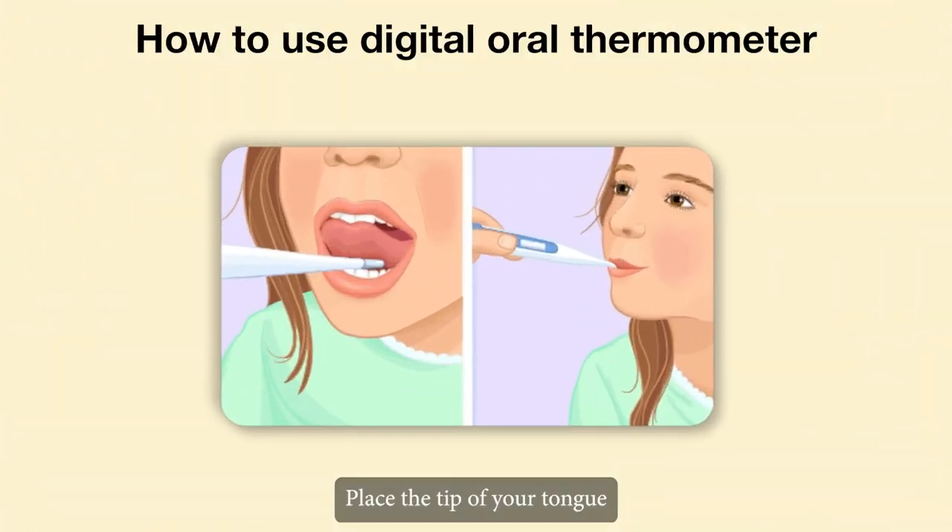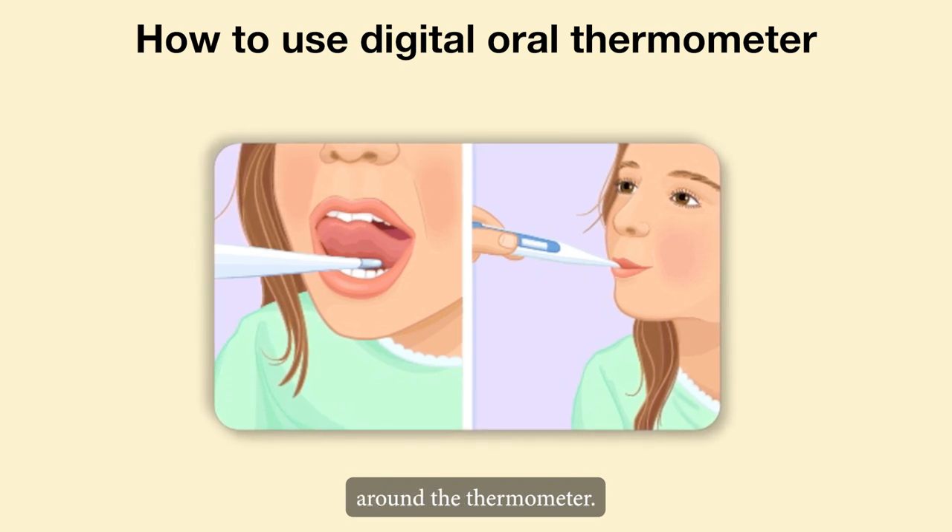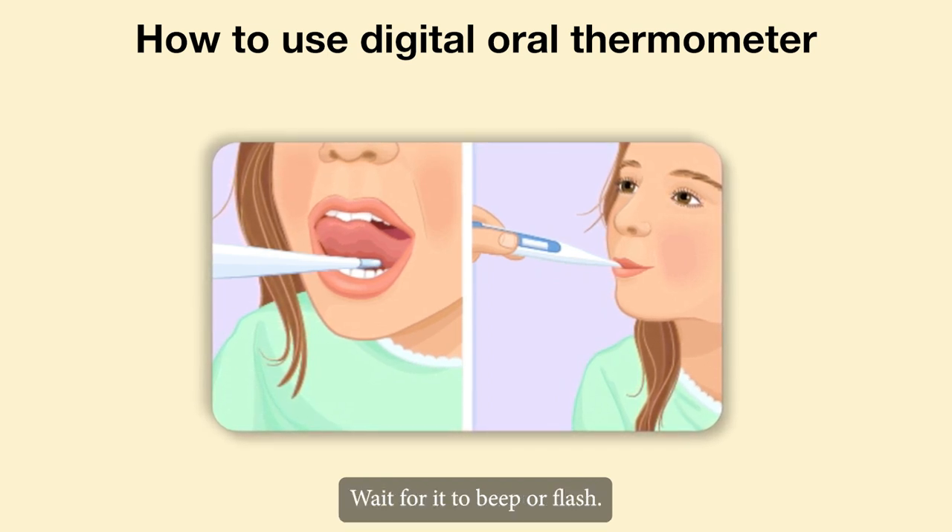Place the tip of your tongue against the back of your mouth. Put your lips together around the thermometer. Wait for it to beep or flash.